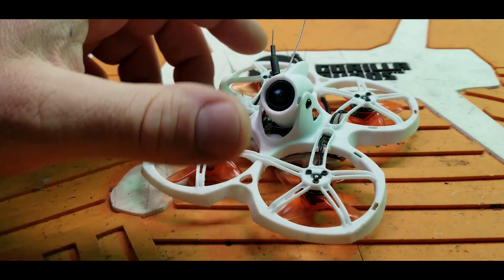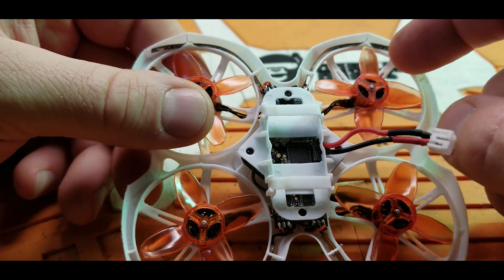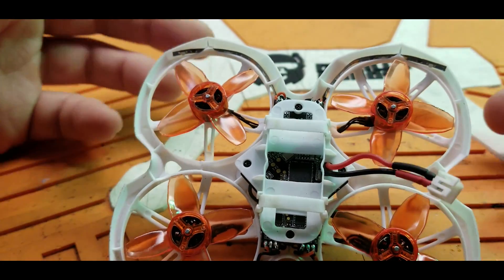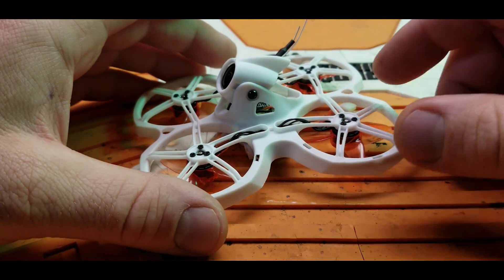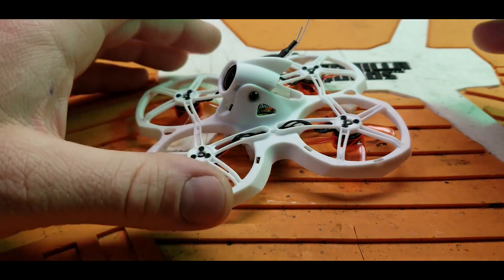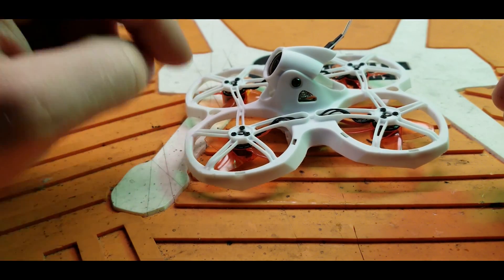The Tiny Hawk 2 does have integrated LEDs in the hoop section. They're powered off the ESC, so they only light up when the motors are spinning. Some people get little LED strips from tinywhip.com that are powered on all the time — those look cool, especially on the white frames where they really show up nicely.